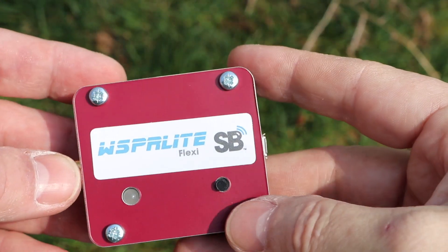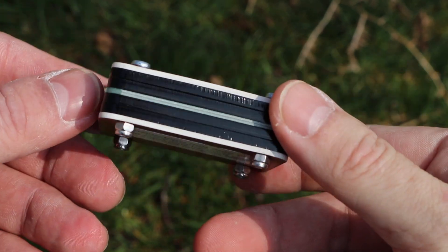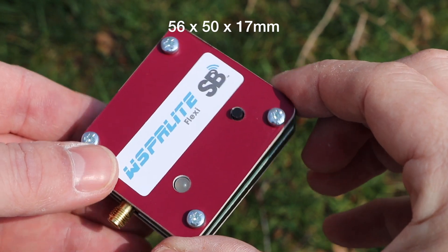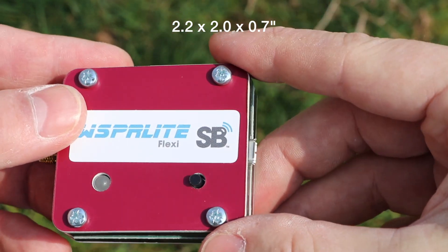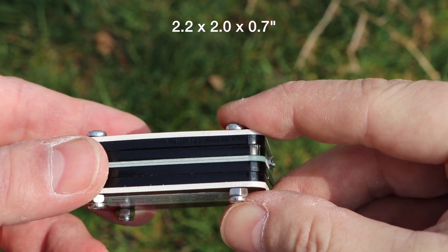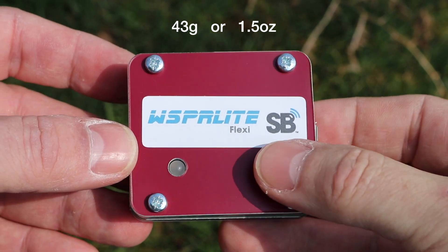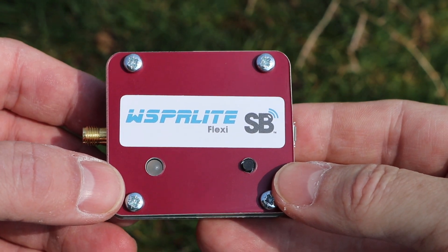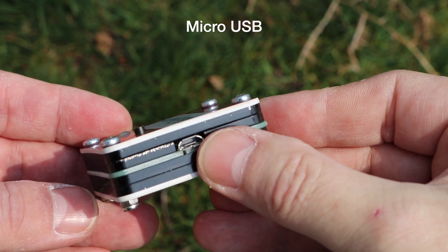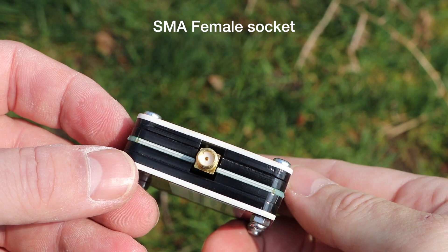Physically the Flexi is still the same small and lightweight transmitter as its predecessor, measuring identically at 56 x 50 x 17mm — or for our American friends approximately 2.2 x 2 x 0.7 of an inch — and weighing just 43 grams or 1.5 ounces. It has a single control button on the front and an indicator LED to report operating status. It uses a micro USB connection for both configuring and powering the unit, and an SMA female socket to connect to your aerial.